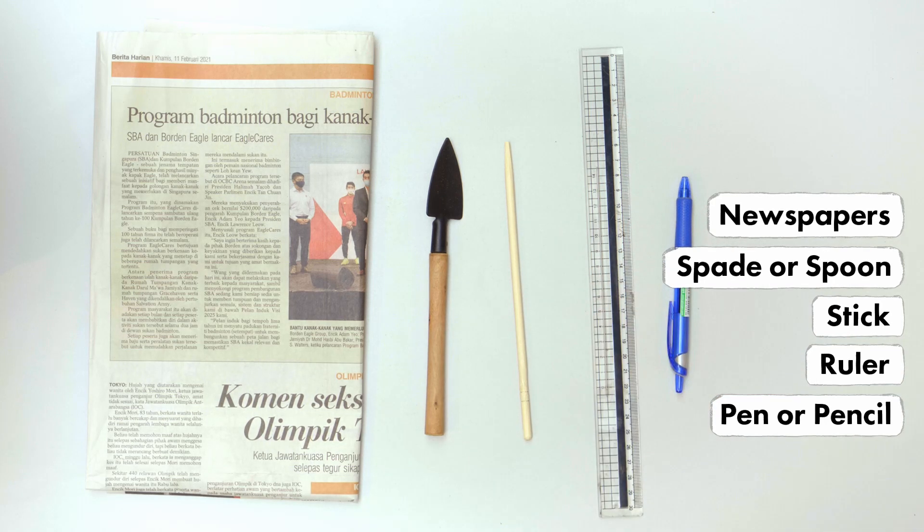You can place the plants in the shade while waiting for the seeds to germinate. And there you have it, your very own plant.